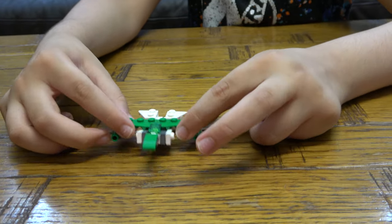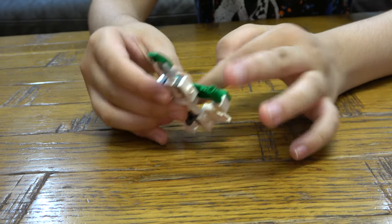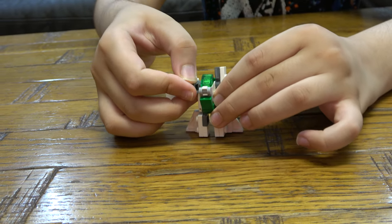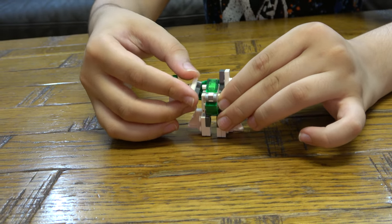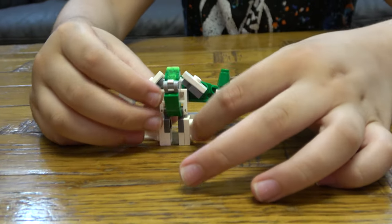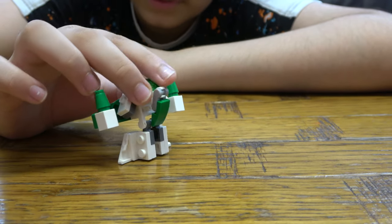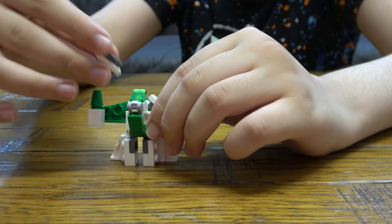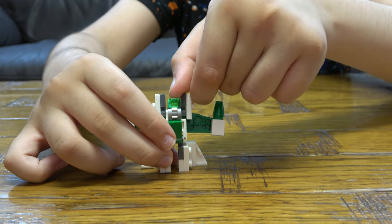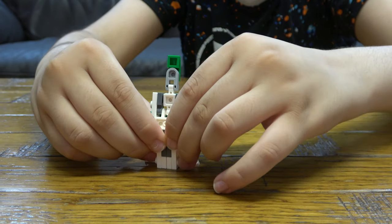And to transform it, it's very simple. All we have to do is separate the legs like that, bring this down, and then get the arms and place the arms on like that. Here is the finished robot. And to take it back to the plane, all we have to do is get the arms, place them on like that, then move this up like so, and then put the legs together.